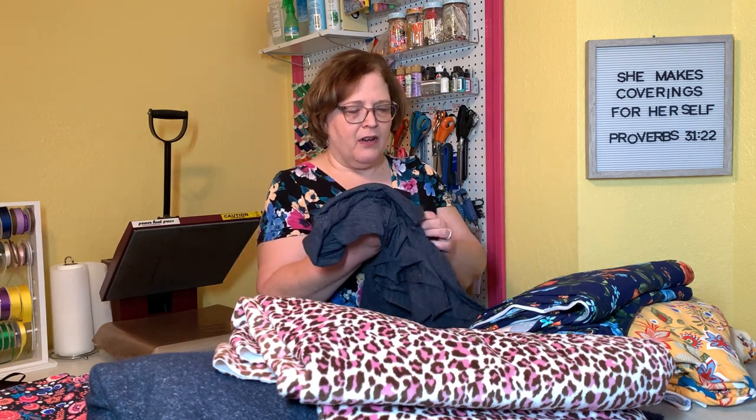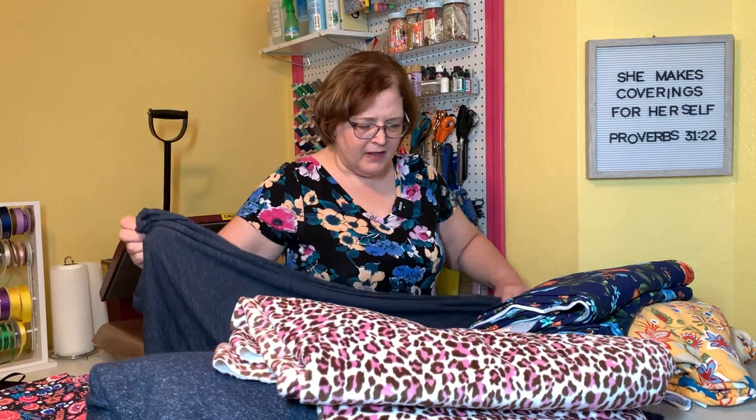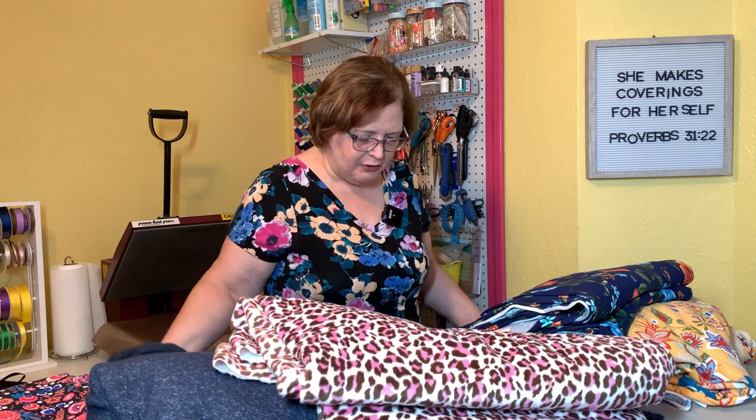This is the other piece I got for me. This is like a space-dyed t-shirt knit and it was on their $1.50 a yard bin. I think there were about four yards of it, so it will be a t-shirt for me probably, and probably something for my husband as well because there's plenty.